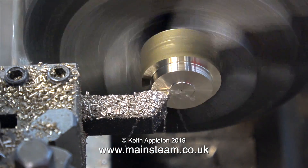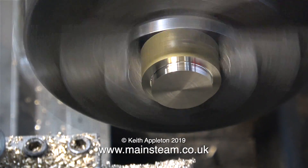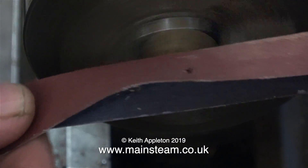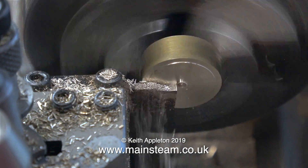Thinking that maybe my piston, which I made completely freehand, was too thick, I thought I would make a quick test piston that was much thinner, and if it comes down to it I could use a very thin O-ring. As usual, a bit of emery cloth to remove the sharp edges, and in this clip I'm parting off the very thin piston blank.